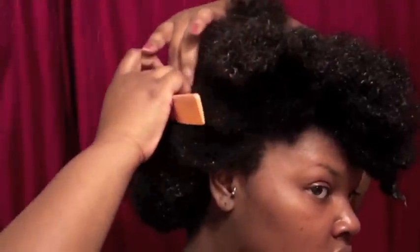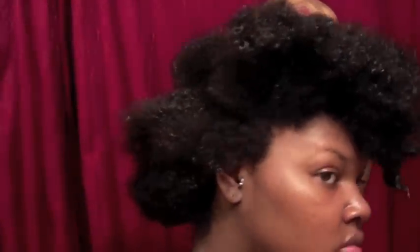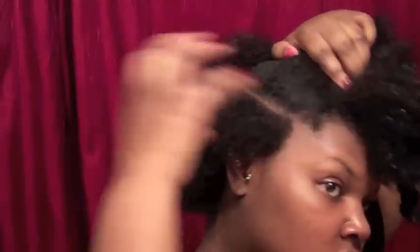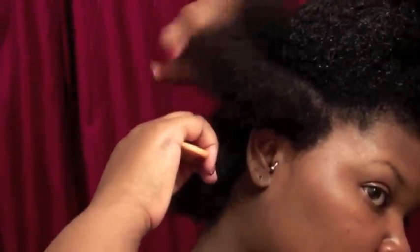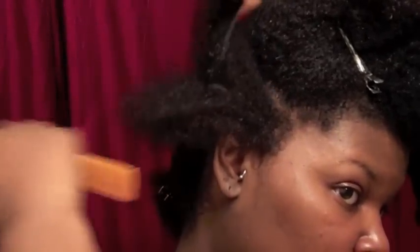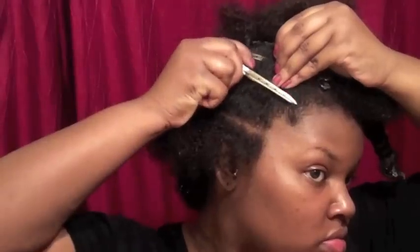I knew I was going to an ice cream social the next evening and I knew it was going to be 100 degrees outside, so I decided to do a protective style that didn't leave any hair in my face. I also wanted something very quick, so I'm going to do two flat twists on the side and then three flat twists going upward.